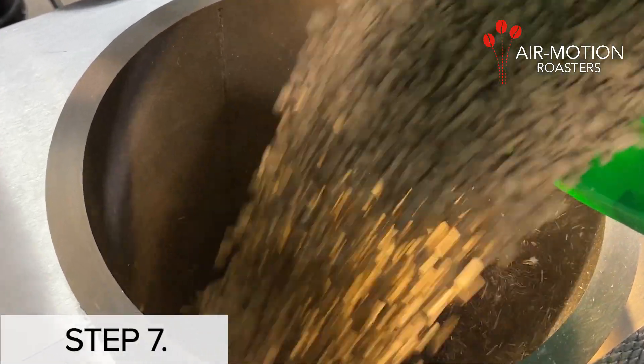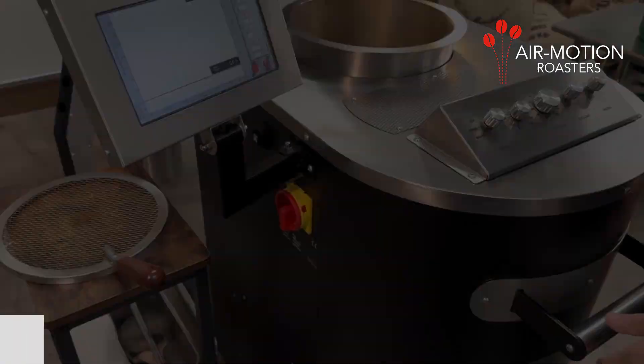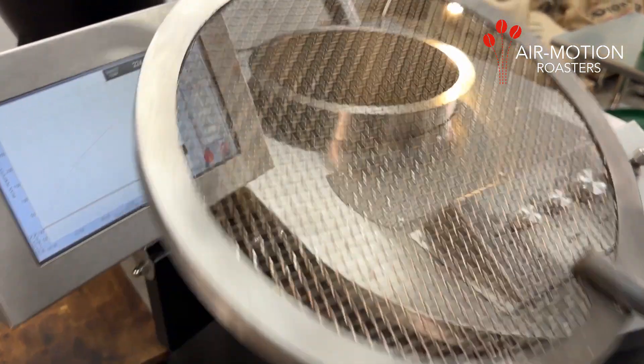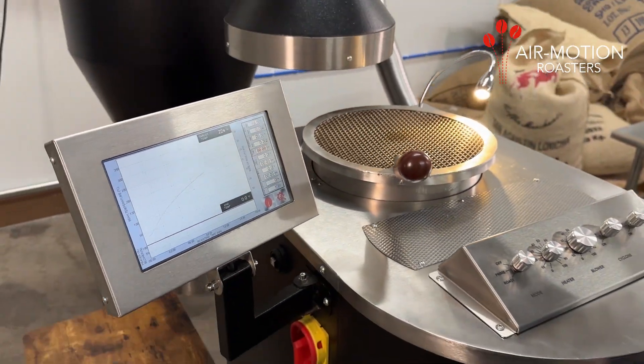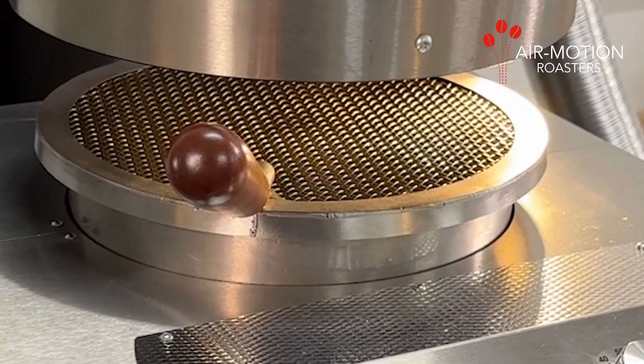Step 7: Pour your green beans into the roast chamber. Step 8: Place the roast chamber screen onto the roast chamber. Step 9: Push the roast chamber console back so that the roast chamber sits directly under the extraction hood.